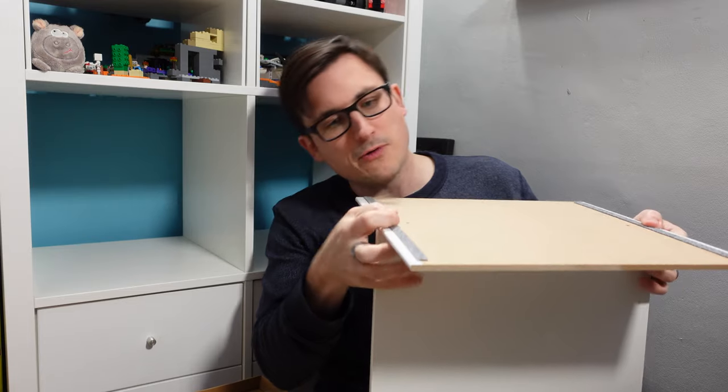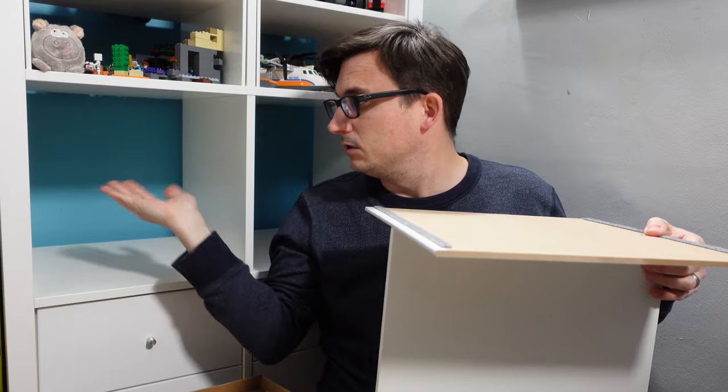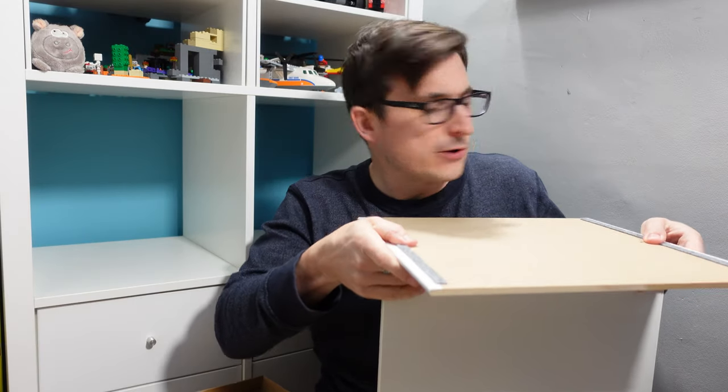Now the shelves can go either way, so you can have a separation on the vertical if you want. We're going to go for a separation on the horizontal.